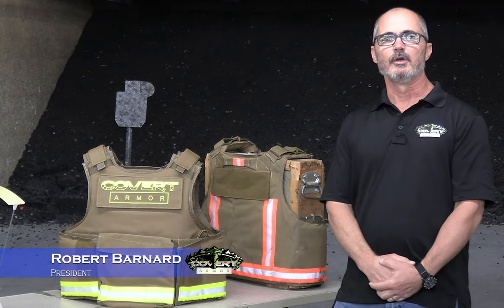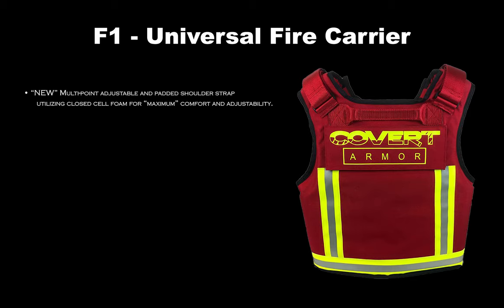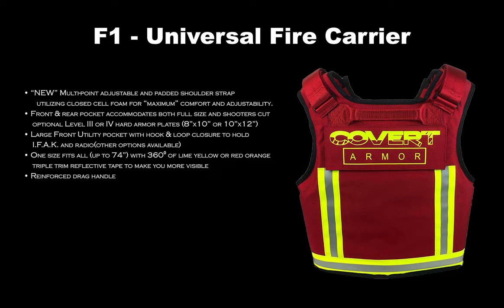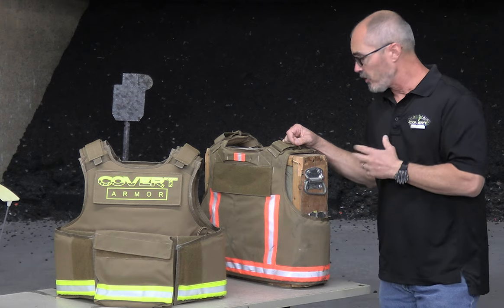Hi, I'm Robert with Covert Armor. We're here today to shoot the F-1 Universal Fire Carrier, our one-size-fits ballistic vest that we designed specifically for fire and EMS. With our Shadow Level 3A ballistics, we're going to shoot it in the carrier with the 3A panels — no rifle plates or anything else.